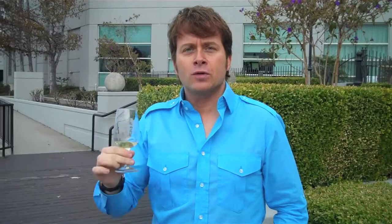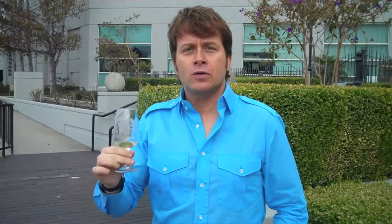Some say tequila doesn't have its own toast. Not true. This is what the insiders do — follow along with me. They go: Arriba — up above. Abajo — down below. A centro — in the center. And finally, par dentro — down the hatch. Delicious. I'm Mark Oldman, with tequila, telling you, my compadres, always drink bravely and push it.